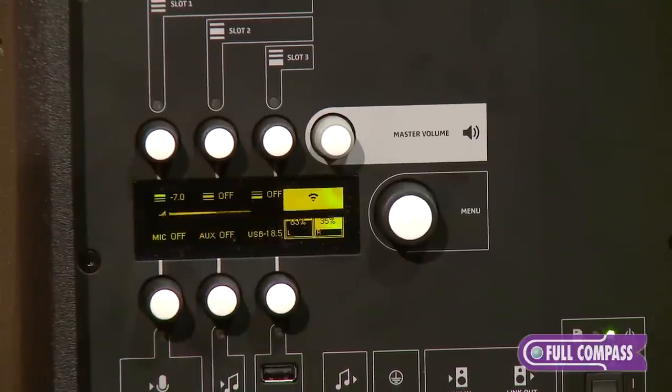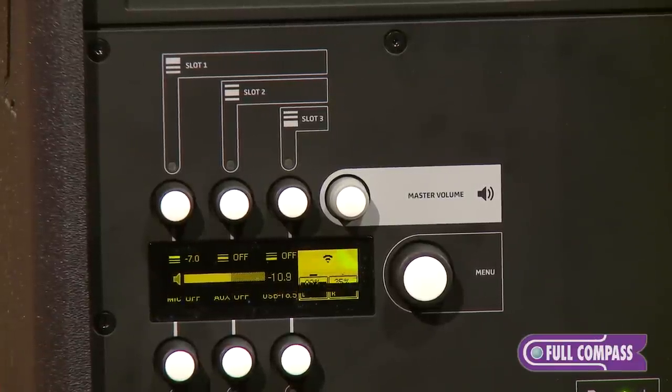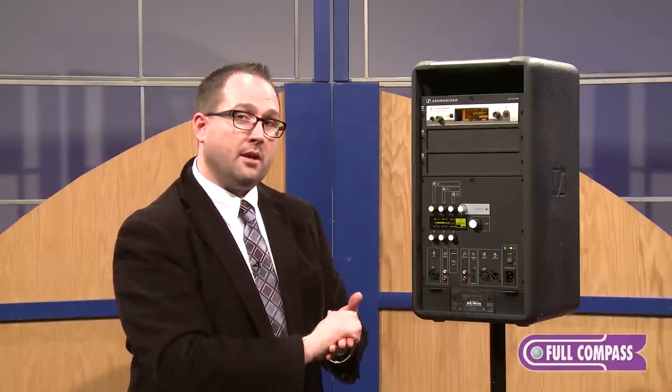All the control of inputs and outputs can be carried out from the back panel. You do have a full complement of DSP available as well. All microphone inputs have compression with variable threshold and ratio. You also have three-band parametric EQ on all the inputs with multiple presets available, all accessible from the back panel. The outputs also have parametric EQ available on those.